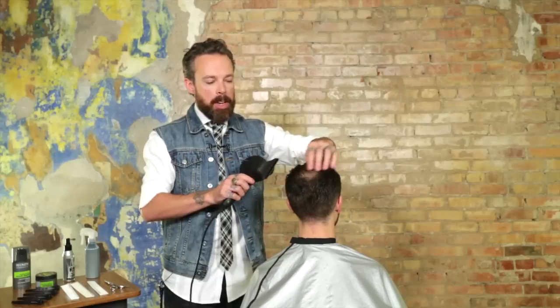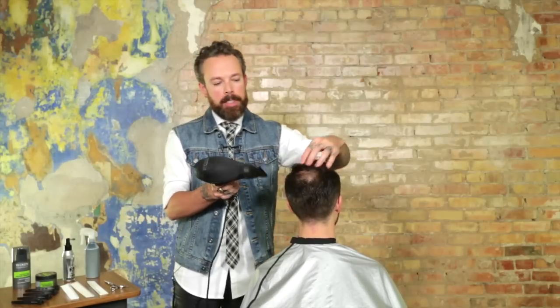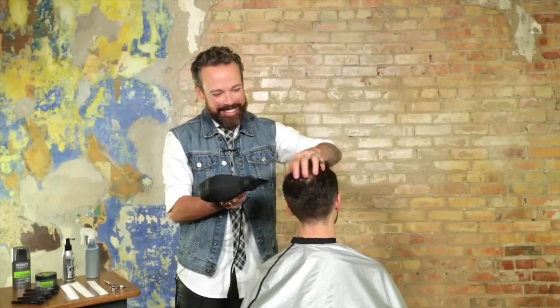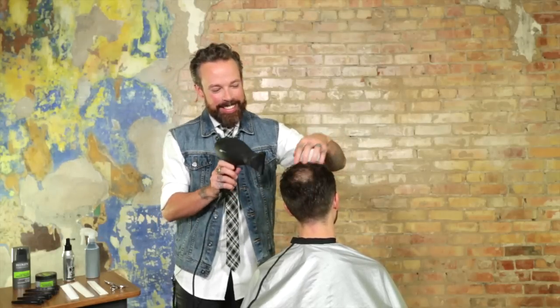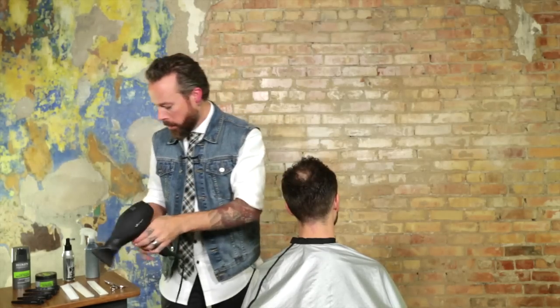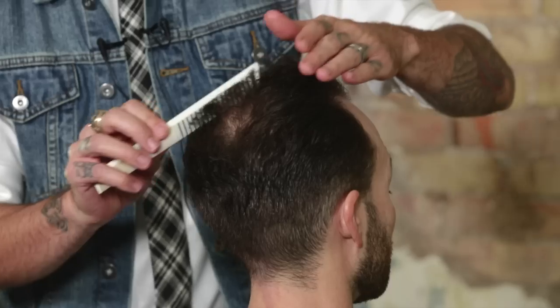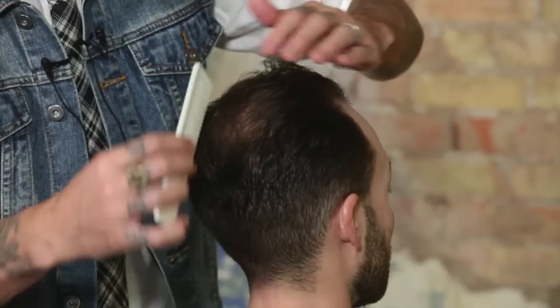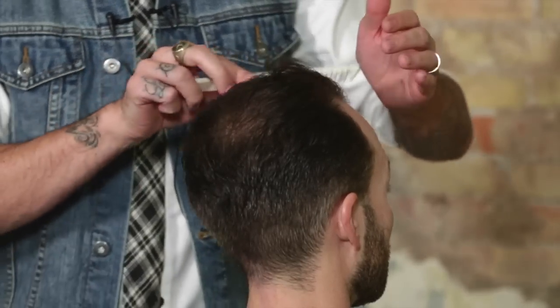Luckily, Brandon is one of my best friends, so I was just able to say, 'Hey Brandon, it's time to do something about this patch on the back of your head.' So especially after you brush that out, it gives a nice fluff to the hair and a nice fullness to start to mask that in.